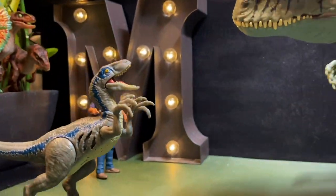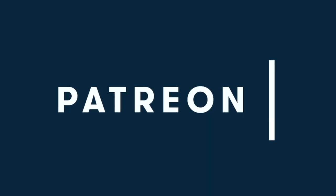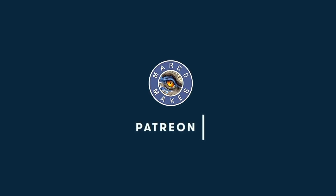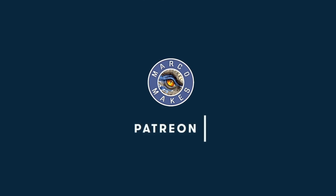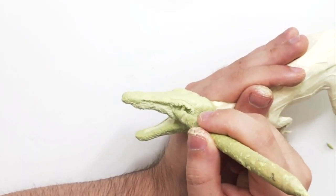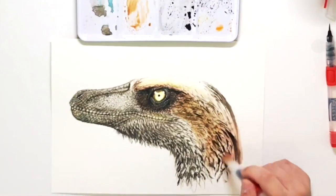I would like to give a massive thank you to all of my Patreons. Seriously guys, your support really does mean the world to me as it helps me do what I love for you. You help me buy materials, and most of all, you give me a helping hand with improving the quality of my video content. Even if it's just a small donation, every little helps.